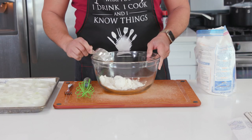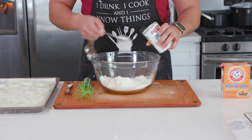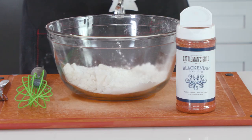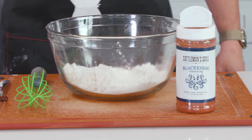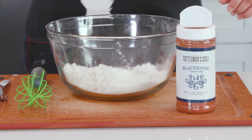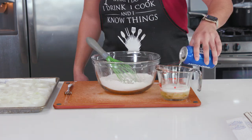Next is our batter. I've got one cup of all-purpose flour, half a cup of cornstarch, one teaspoon of baking powder, and one-fourth teaspoon of baking soda. Here I decided to use Cattlemen's Grill blackening seasoning — I was really just curious because I love all things Cajun flavored — but you could keep this simple with salt, pepper, and some paprika, or try a seasoning of your own liking. I ended up using a heavy — and I mean heavy — tablespoon's worth.